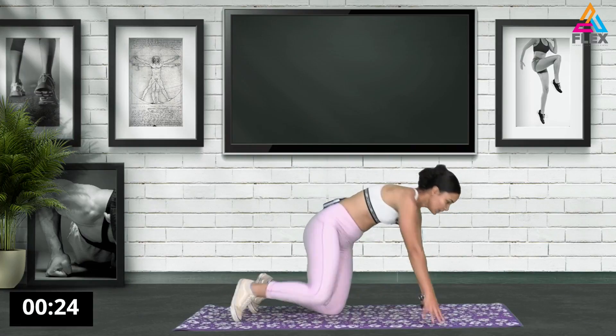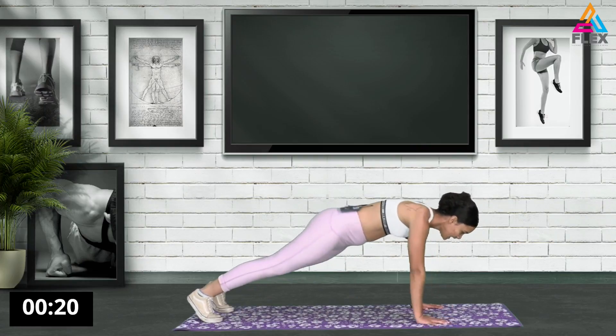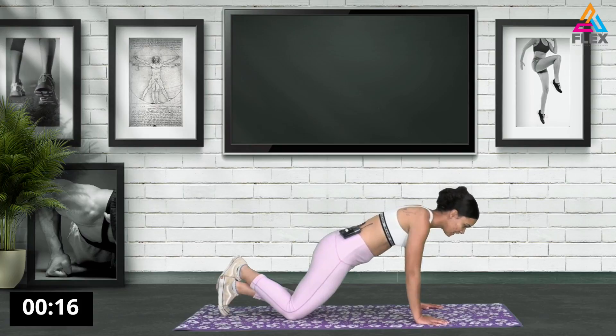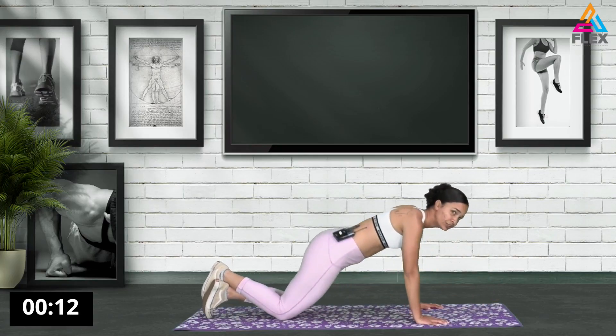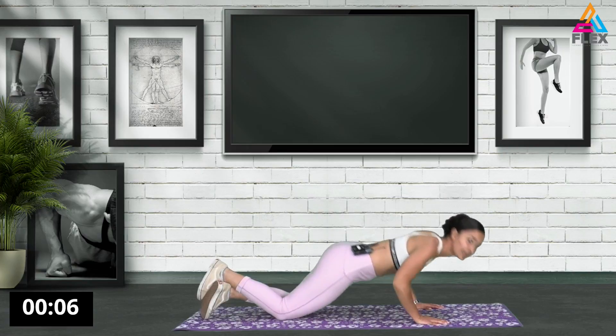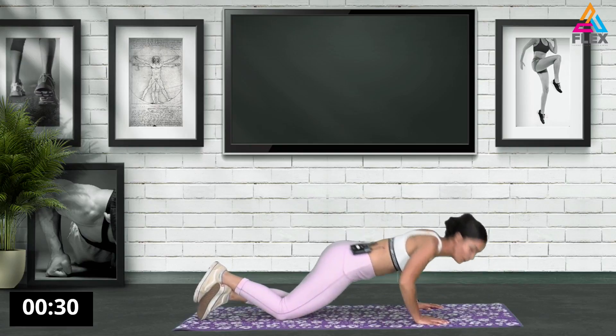So what you're going to do is go into your push-up, whatever works for you. You want to have proper form. So either that's going to be the modified one - going down - or the full push-up. Let's go. Five seconds. Four, three, two, and one.